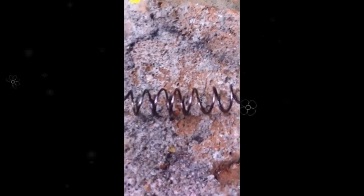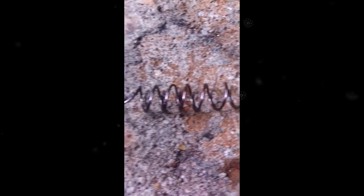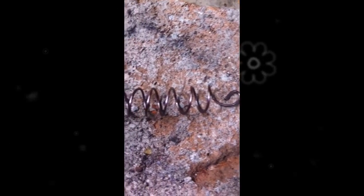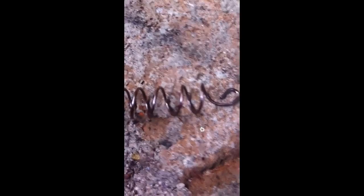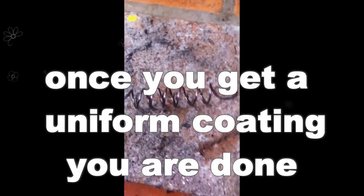Yeah, that looks about done to me. Let me just turn that off and have a look. You can see the color — it's nicely darkened off, it's not flaky. That's what we were doing by keeping it moving fast; it avoids the flakiness. And that is nicely fire coated.